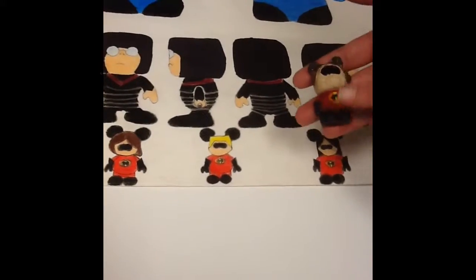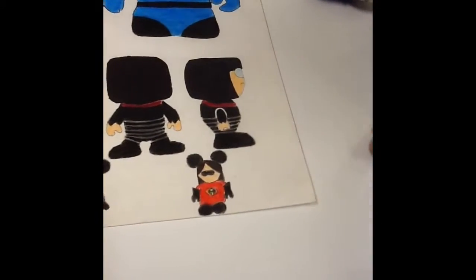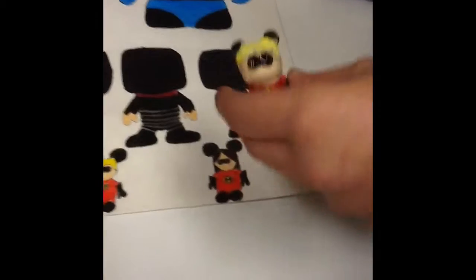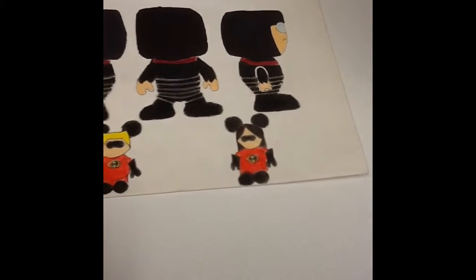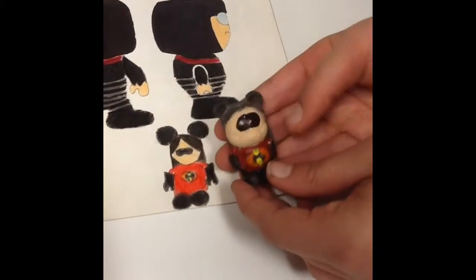And then I did my minimalists — I did the mom, but I used a plaster mold and paint. And I used molding clay to make the hair. Same with Dash, which I used yellow paint. And the same with the daughter.